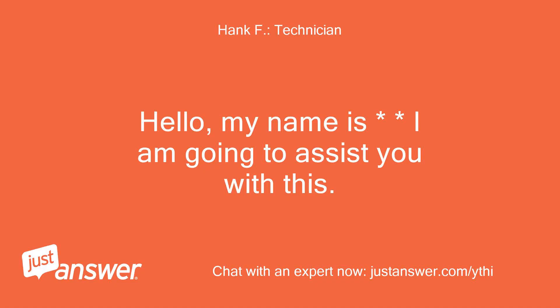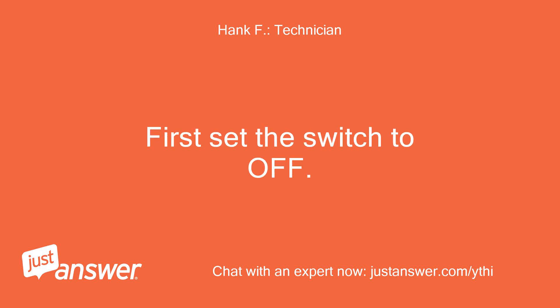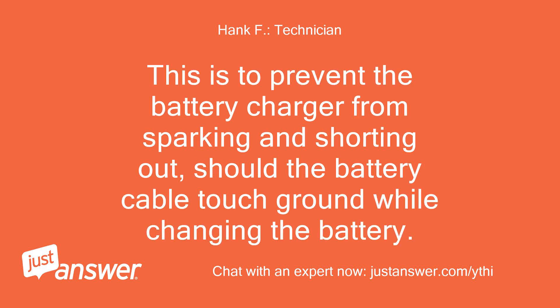Hello, my name is — I am going to assist you with this. To change the battery, you are going to lose power to the control board and will have to reset it when you are done. First, set the switch to off. Then remove the fuse from the controller. Then you will need to unplug the battery charger from the control unit. This is to prevent the battery charger from sparking and shorting out, should the battery cable touch ground while changing the battery.